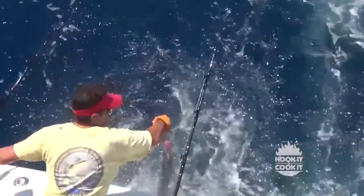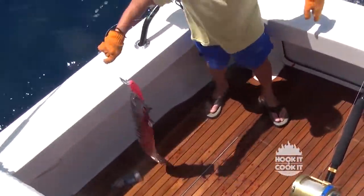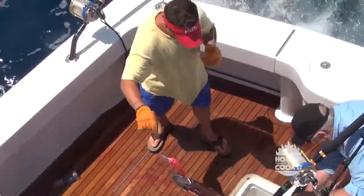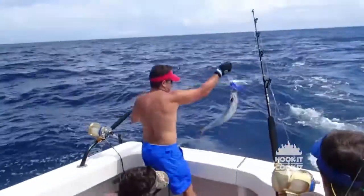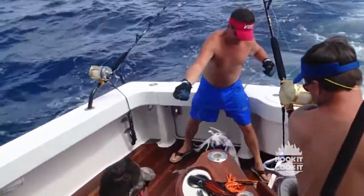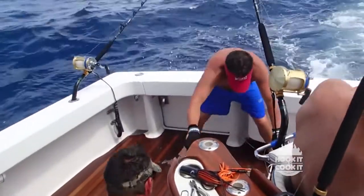Wahoo — what a great fish. There are three things you need to know about that fish. One is they're really fast. Two is they're great to eat. And three, they have very, very sharp teeth. We've bandaged up more than one angler aboard my sport fish boat, Vixen, when part of their body encountered the sharp teeth of a wahoo. With regard to speed, they're one of the fastest fish in the ocean, reaching speeds of up to 60 miles an hour, putting them second only to the sailfish at 70 miles an hour.